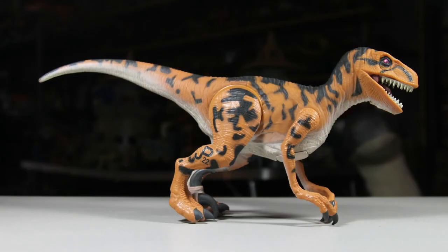And that does it for the Series 2 Utahraptor. If you like this video, feel free to subscribe. Thanks for watching and see you next time.